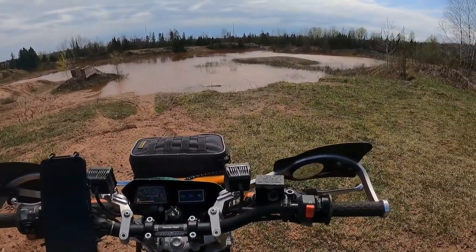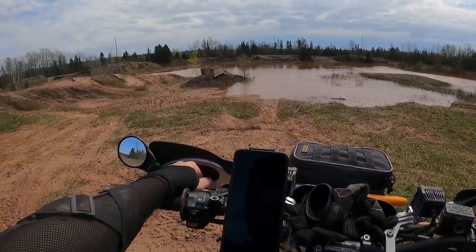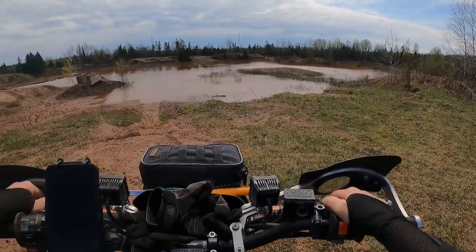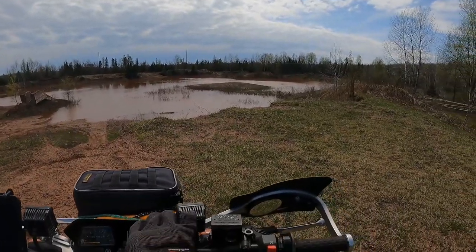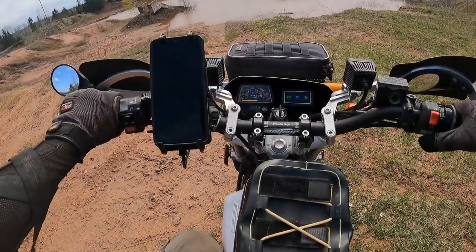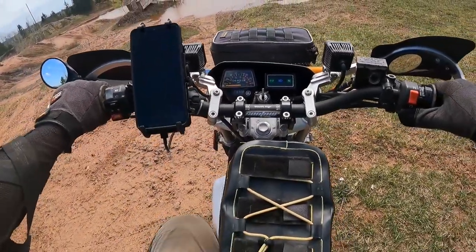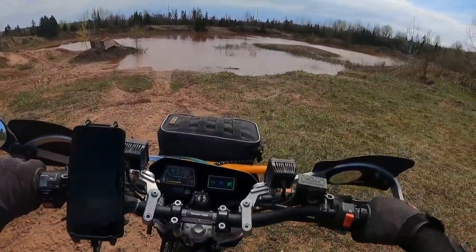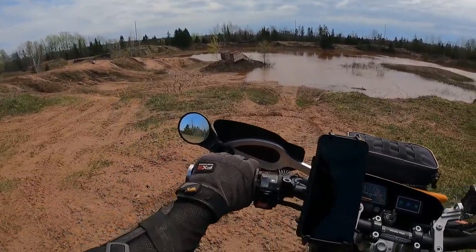Frogs are going to town. Could be four feet deep in spots — that is not rideable. That's the most water I've seen back here.